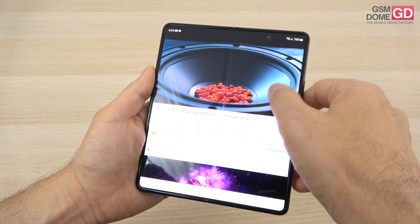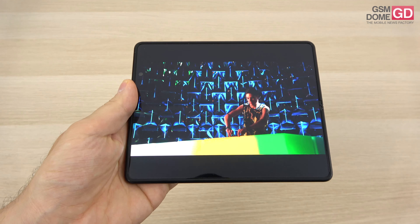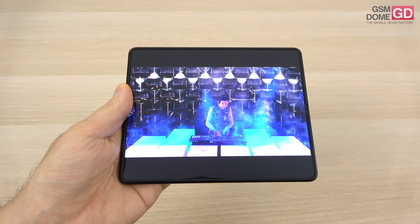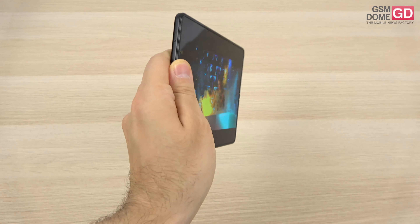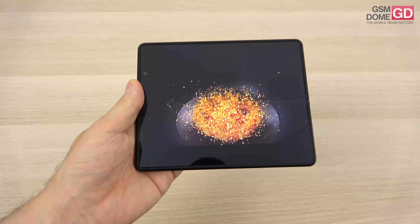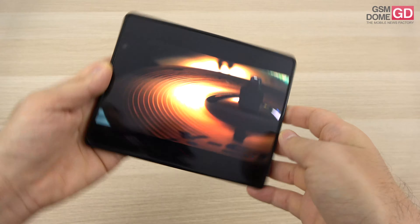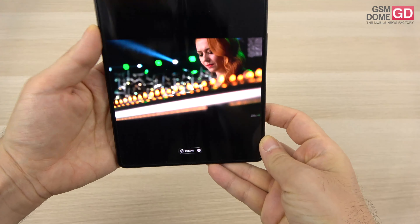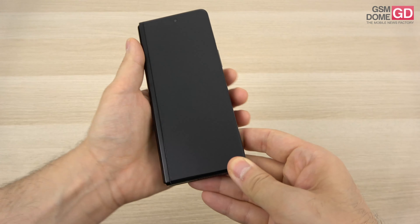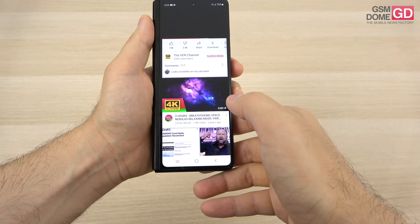The actual experience is best shown via video — here's a test clip. The experience on the large screen is vivid, crisp, and very bright with generous wide view angles. The contrast is excellent even in full sunlight, so the experience is pretty pleasing. There are dark bars at the top and bottom depending on the content aspect ratio.